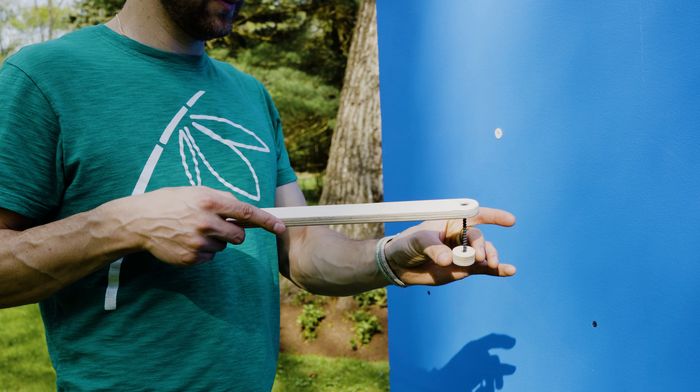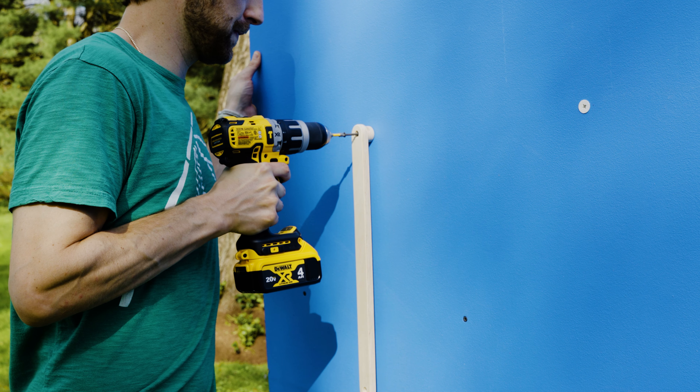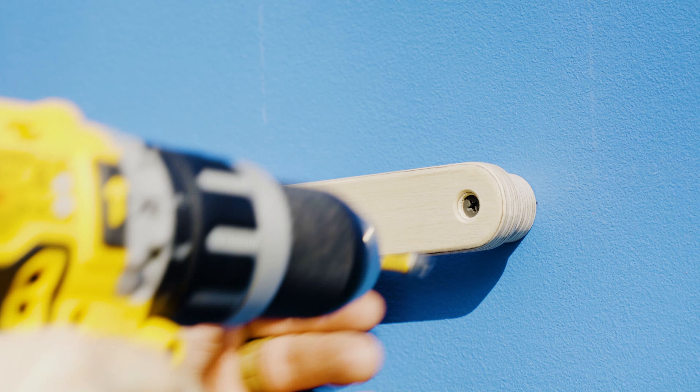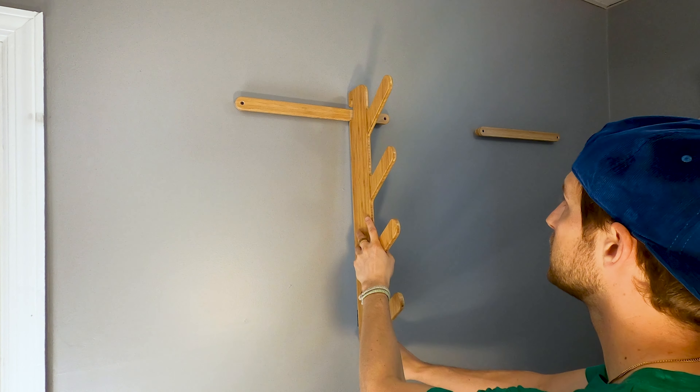on one side and add the first spacer. Put the screw into the drywall anchor and screw in most of the way, but leave it loose so it can swing. Install the other side of the mounting bar and tighten firmly, then go back and tighten the first side.